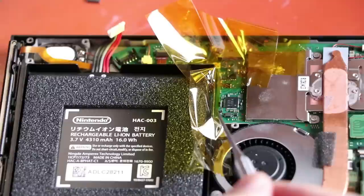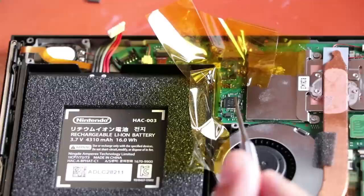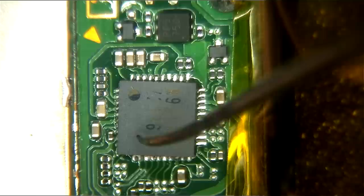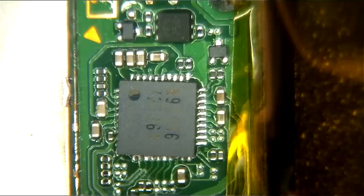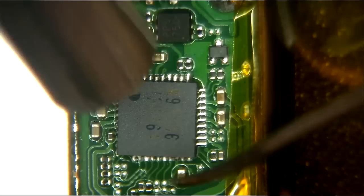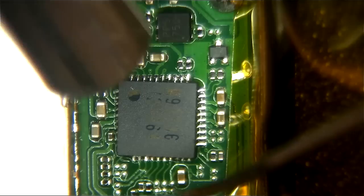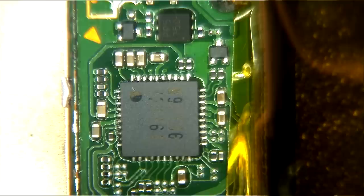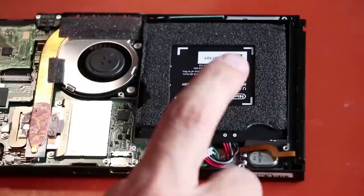Now that we have the new chip on, I'm going to put it under the microscope to see how the pads line up. I can see it's a little bit crooked, so we need to heat it up again and get it on there straight. You can see the chip is definitely crooked and there looks like there may be some bridge solder, so we're going to heat it up and get it on correctly. Waiting for the solder to get shiny — there we go, it's nice and melted. We give it a little push, and there we go. All the joints look nice, no bridge solder, everything's on there straight.